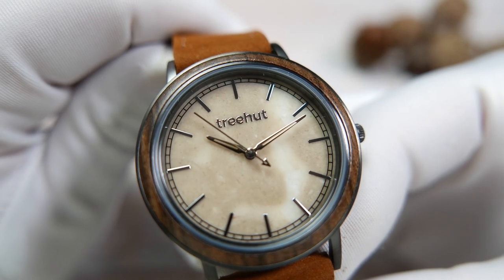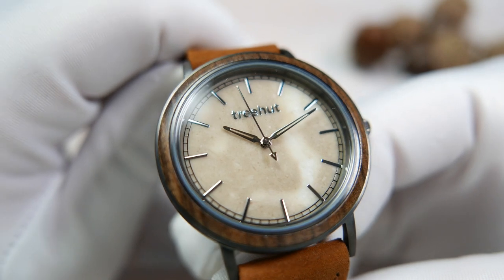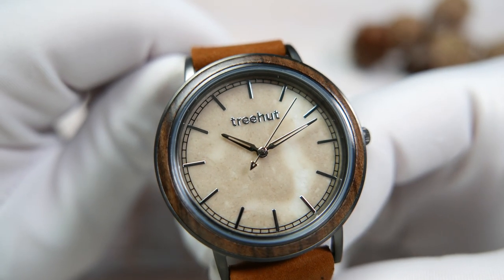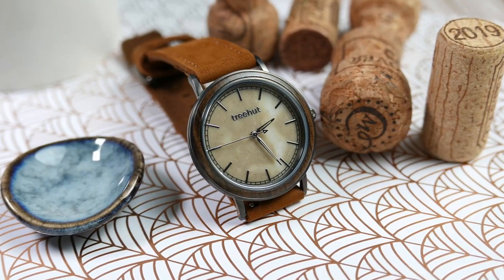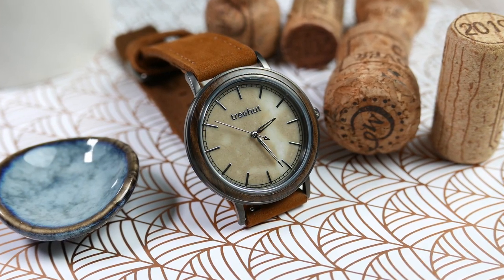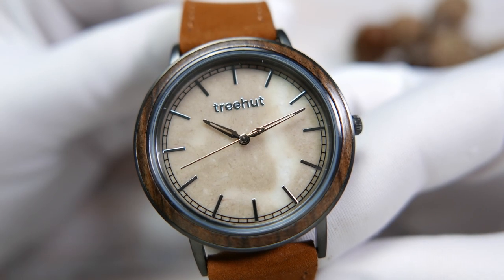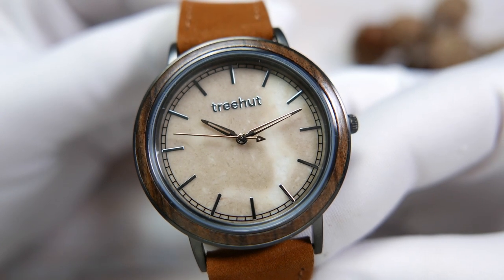The dial is made of natural cappuccino-colored Italian marble. It has a railroad minute track printed in black around the outer rim, applied and highly polished stick indices, and an applied Trehat logo at the 12 o'clock position. It has lens-style hour and minute hands, faceted and hollowed in their centers. The needle seconds hand has the triangle Trehat logo integrated into its counterbalance. It's a very clean dial — no cluttering text, no date window, and there is no lume anywhere on the dial or hands.